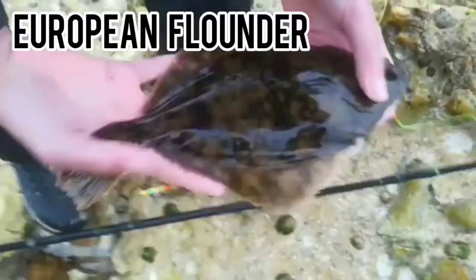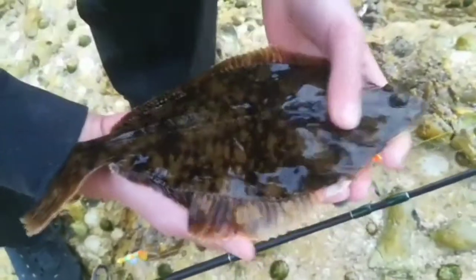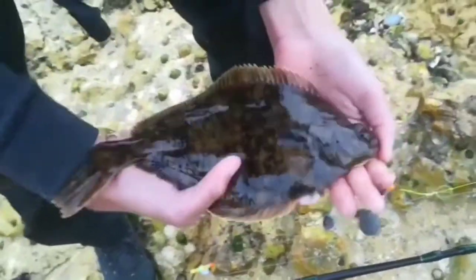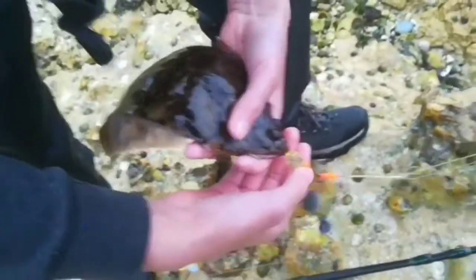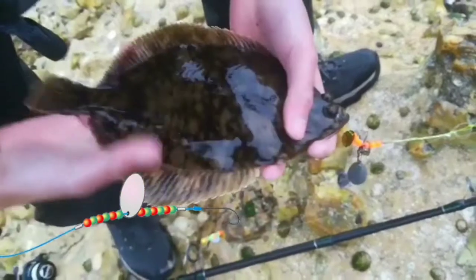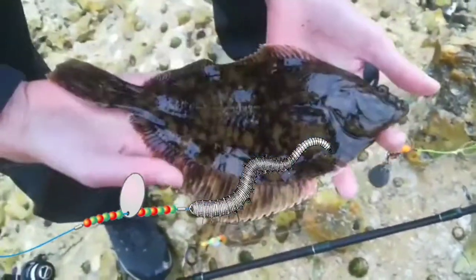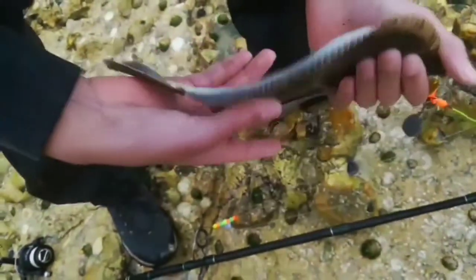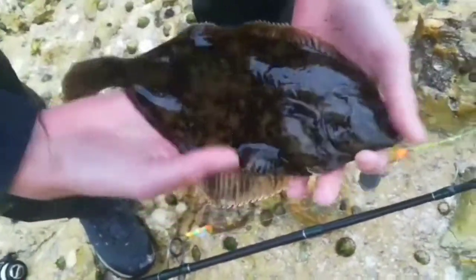Here we have a European flounder - this one is bigger than the first one I caught. This is the rig I was using: some shiny stuff, some beads, and some salted lugworm. Look at its pale, perfectly white belly.